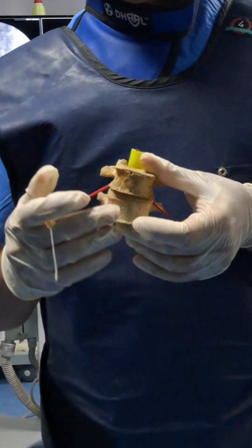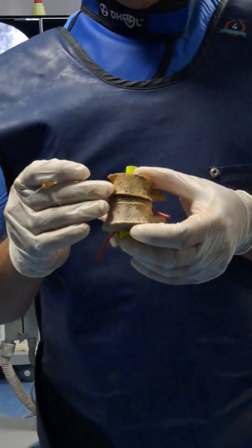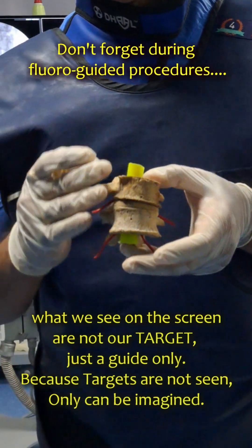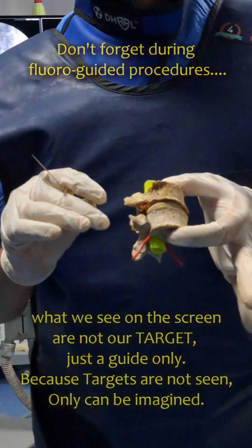Because we cannot see all the structures in fluoroscopy — we can see only the bones — your anatomy knowledge has to be so sound that you can visualize the structures which are not seen. The structures visible in the fluoroscopy are not our target, they are just a guide.